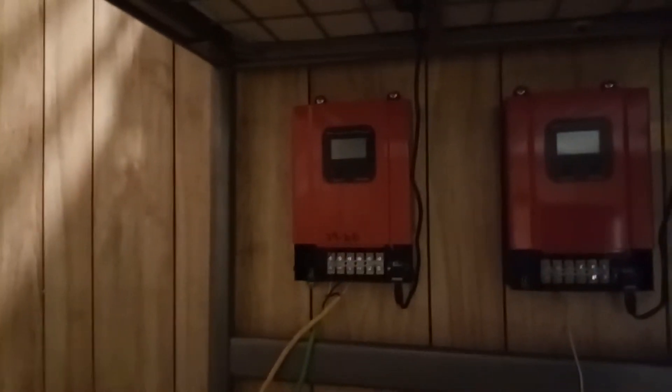I use these MPPT solar controllers — as you can see, I've got a bank of them. I have other battery cells and stuff like that that I'm in the process of working on. So let's show you what this bad boy can do.